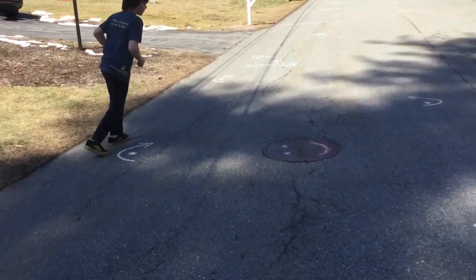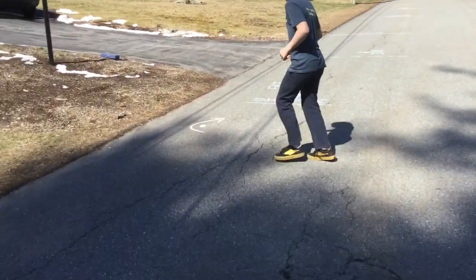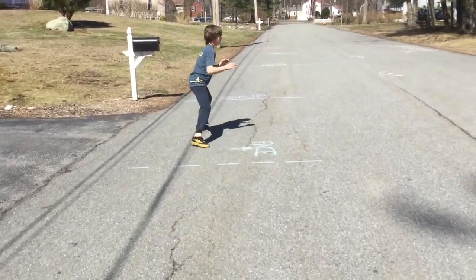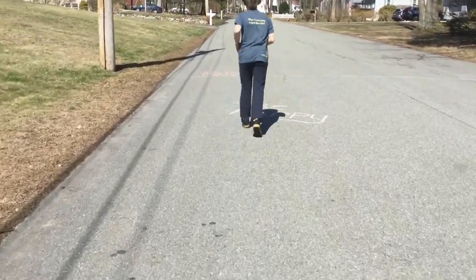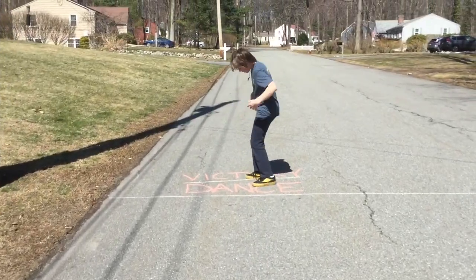A little zigzag run here. A little smiley face on the manhole cover. Shuffle facing one way and then switch and face the other direction. Skipping. And a jog. A little positive message here, and then a victory dance.